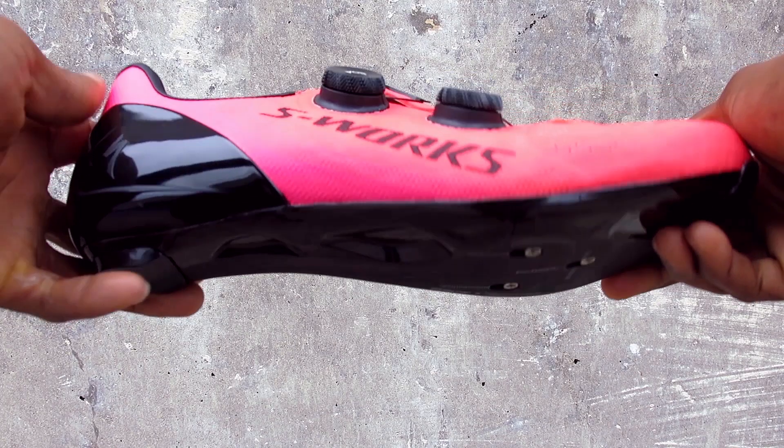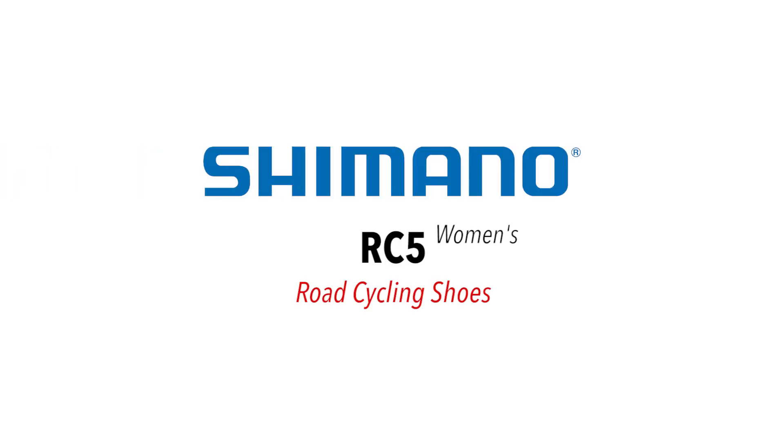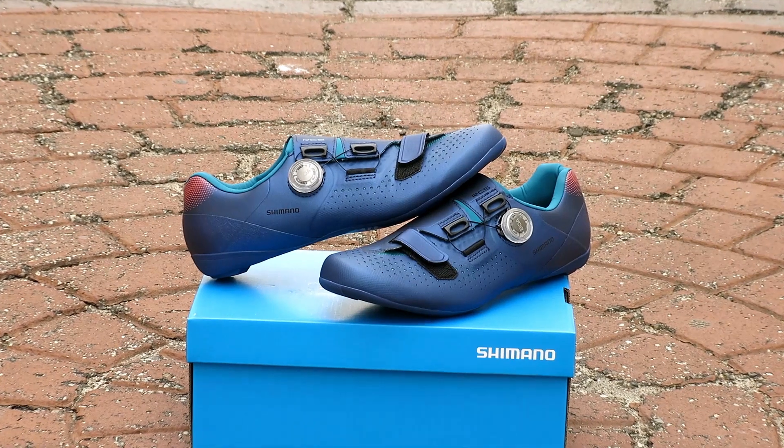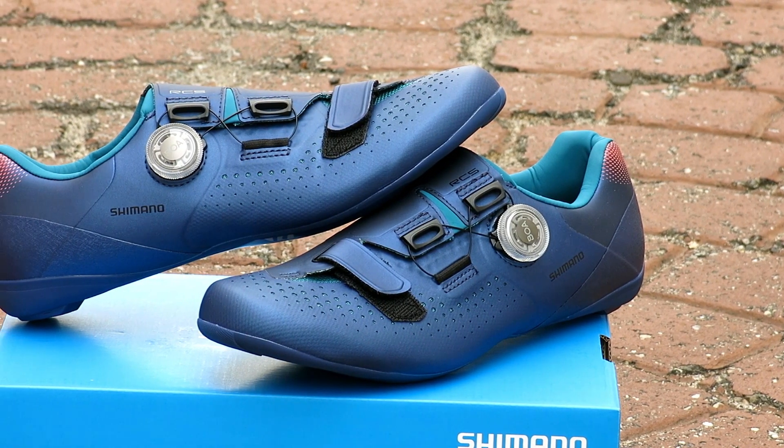Hi, this is Bikeshoes.com, specializing in shoes, pedals, and all parts and accessories related to them. Today we have the Shimano RC5 women's road cycling shoes. Shimano introduces the new RC5W and RC5 to their 2020 road shoe lineup.